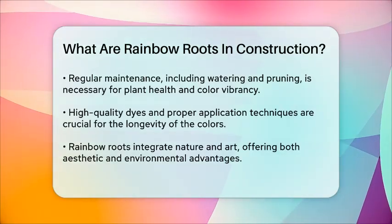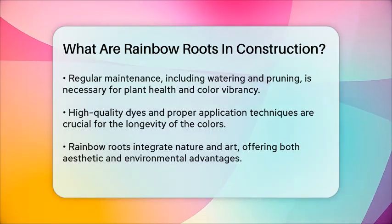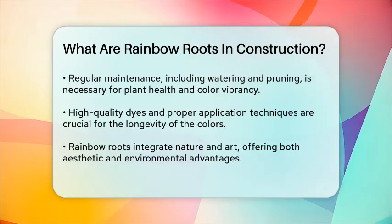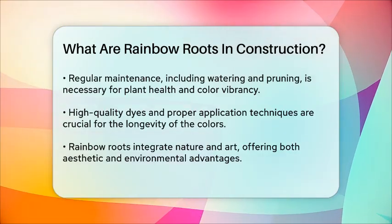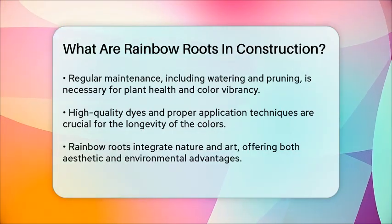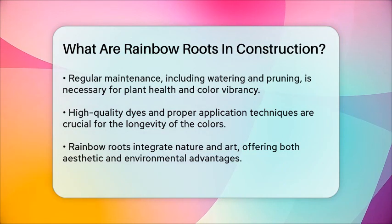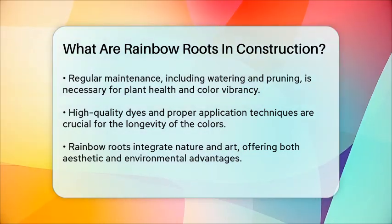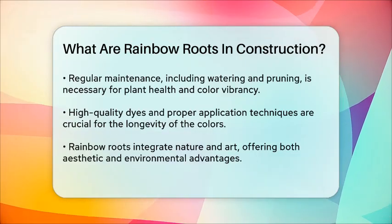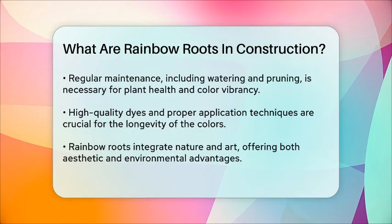Using high-quality dyes and proper application techniques can help ensure the longevity of the colors. In summary, rainbow roots in construction are a unique way to integrate nature and art into building designs and landscapes, offering both aesthetic and environmental benefits. By incorporating colored roots into green spaces, architects and landscapers can create visually stunning environments that are both sustainable and psychologically beneficial.